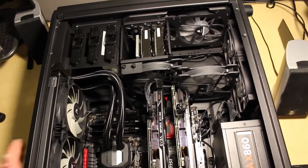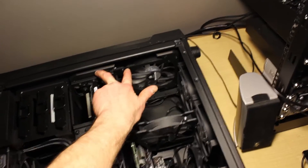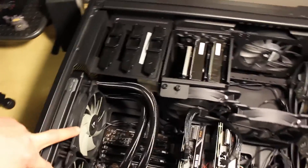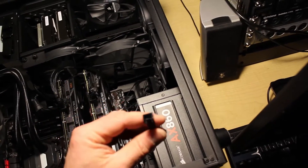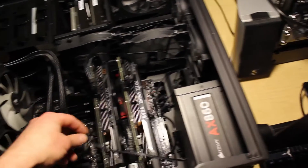Got it all wired up. The current configuration: I've got these two fans run together, these two fans run together, these two fans run together, and these two fans run together — so that's four of my channels right there. Then this exhaust and the exhaust over here I've got run independently. And I just left the last tail stubbed out so I can get the one on the side panel as I put the cover back on.